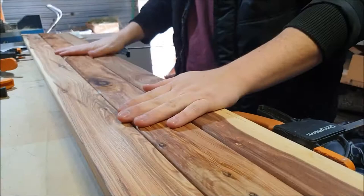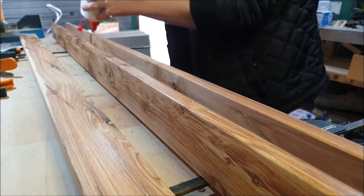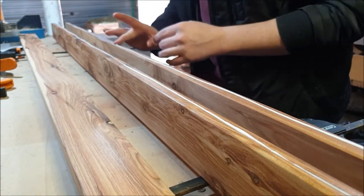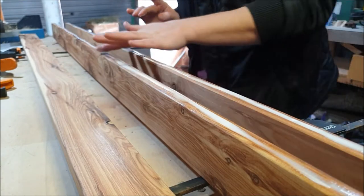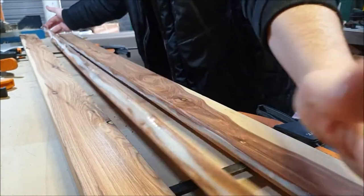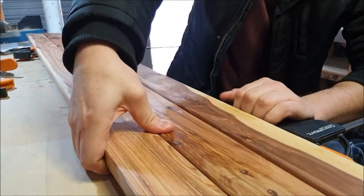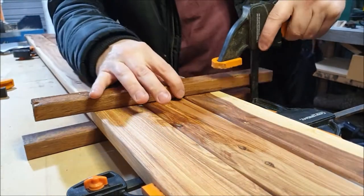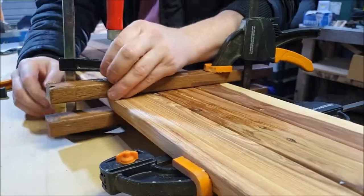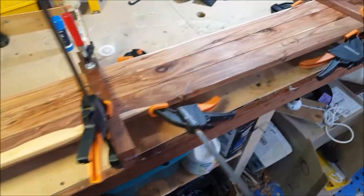Once we got it home, I just had to divide it up into pieces that I thought looked pretty good together and then glue them up. When you're gluing up boards with clamps similar to this, they can have a tendency to bow in and out away from the clamp. So I use these bits of wood here just to keep them aligned with each other, keep them straight, make it look nice and pretty.